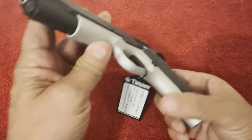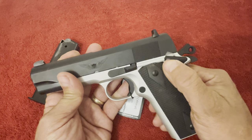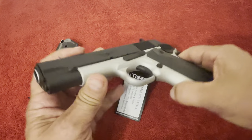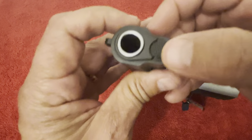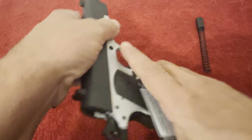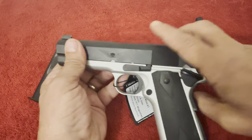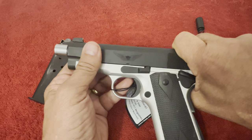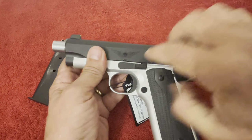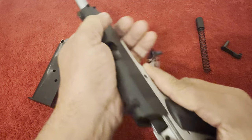What I'm going to show you is the reason why I would not recommend this particular firearm. In order to do that I need to field strip it real quick — we'll take her down and I'll show you.